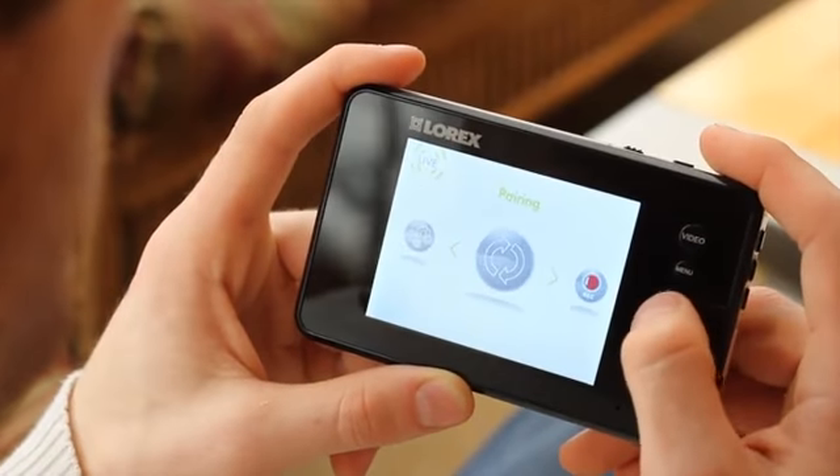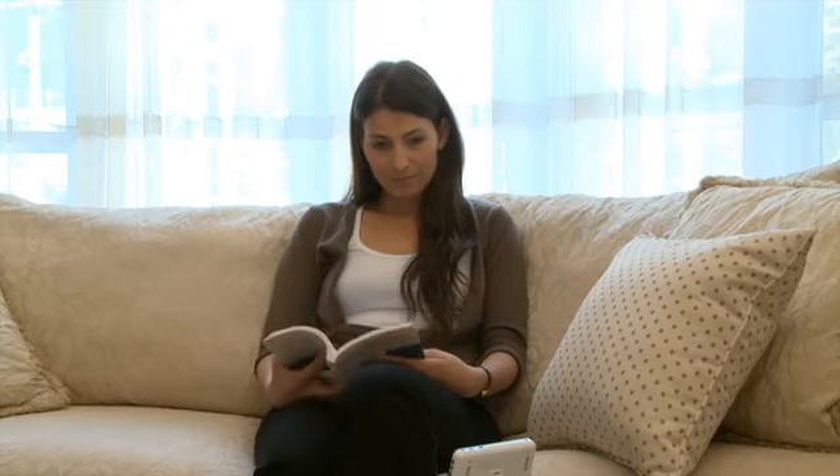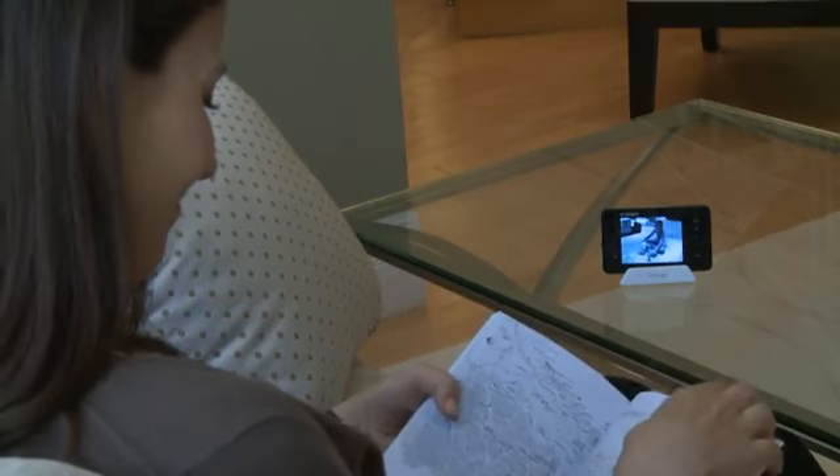Instantly capture that first step with video and audio recording, either manually with one simple touch or use the sound activated recording function. Store the footage on an SD card and share the precious moment with friends and family.